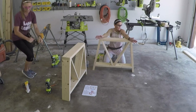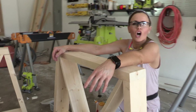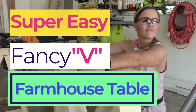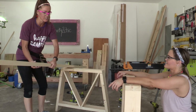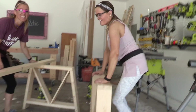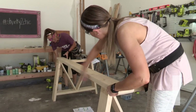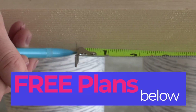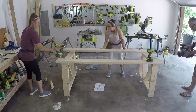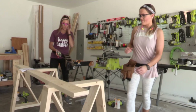Now we're moving on to the runners that will attach these two leg assemblies together. The runners sit on top of each of the leg pieces we just built. Make sure you get the free plans because they'll show you exactly where to place these. We're not using wood glue on this part because we want to be able to disassemble it if we need to move it. We're attaching it using 2-and-a-half-inch back screws through the runners and into the legs.